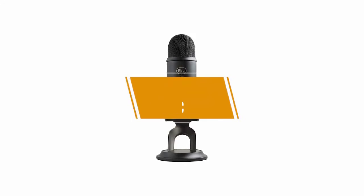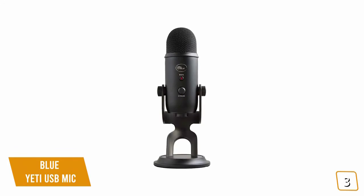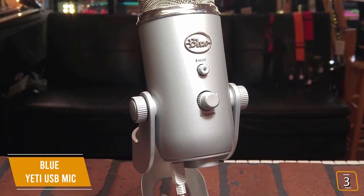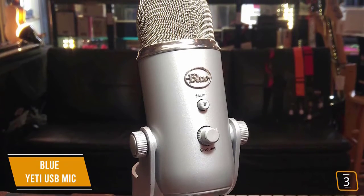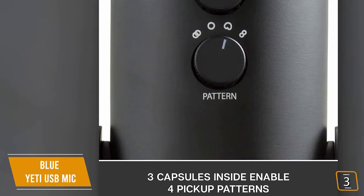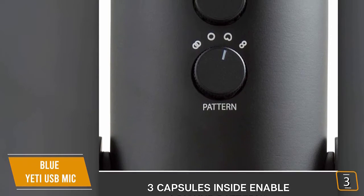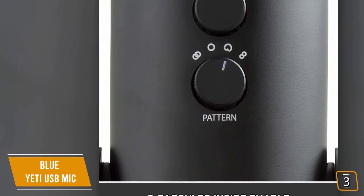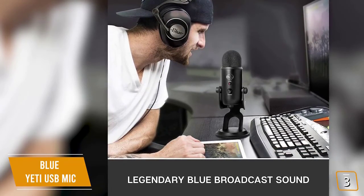The third product on our list is the Blue Yeti USB Mic — our best streaming microphone for gaming. If you stream on Twitch, YouTube Gaming, or Mixer and you're looking for a great USB microphone, the popular Blue Yeti USB is one of the best choices, currently priced at $130. You'll especially like the stunning design inspired by classic audio gear. You get three condenser mic capsules that allow you to choose from four different pickup patterns: cardioid, omnidirectional, bi-directional, and stereo.